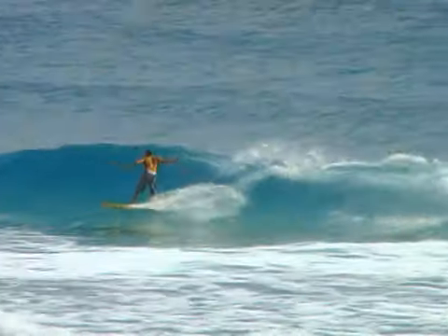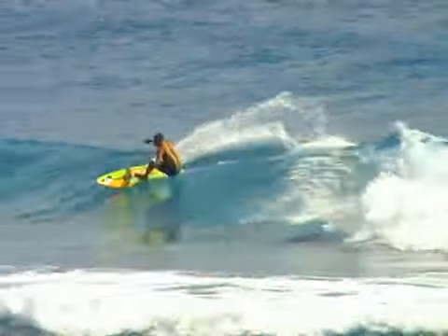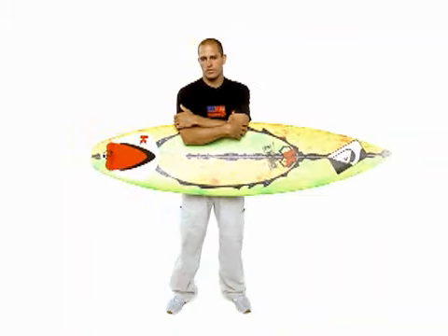To film a surf movie, try to con one of your friends into sitting on the beach and filming you instead of going surfing. Nothing spectacular, just cruising. Sort of really basic surf stuff. Just some small, perfect little waves. My everyday thing, really.